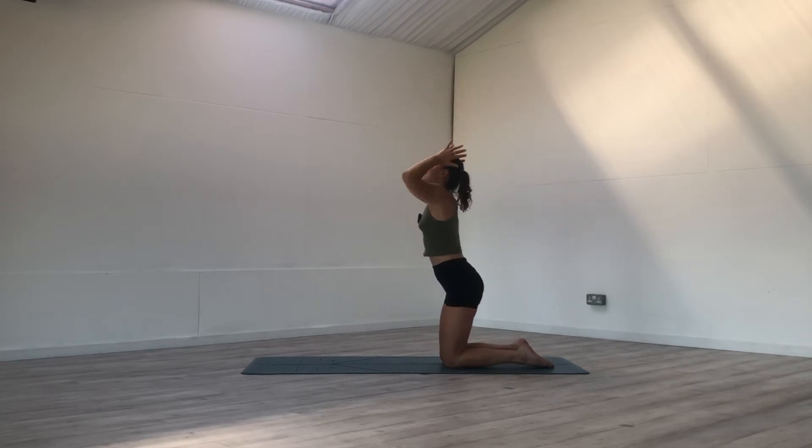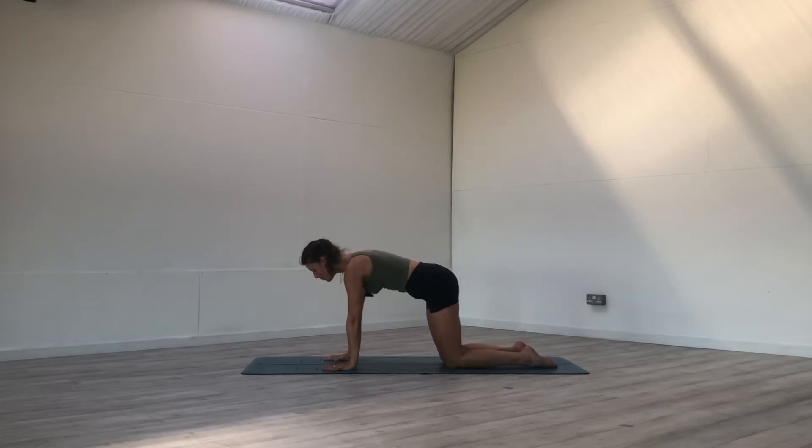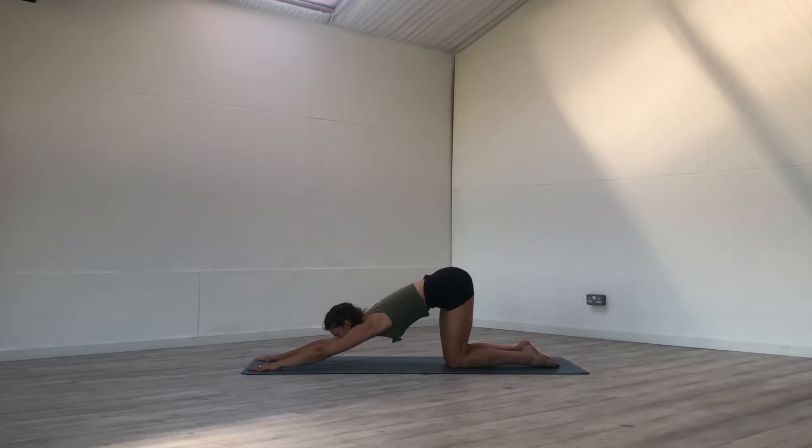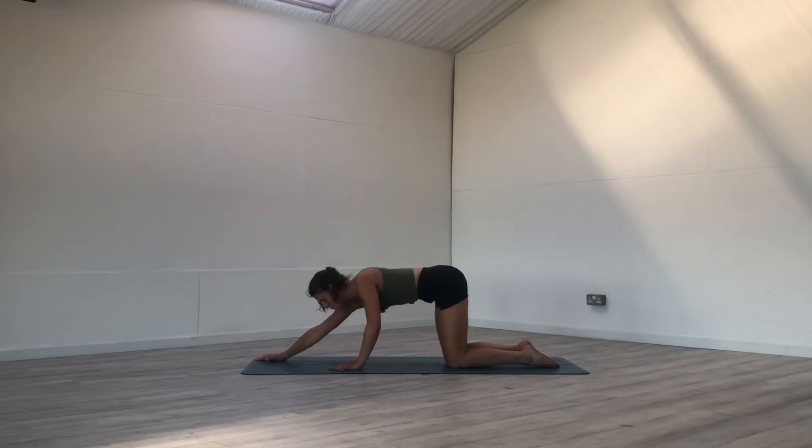Lift the hips, reach the arms to the sky on your inhale. Hands to the earth as you exhale, find tabletop. Walk the hands forward, keep the hips over the knees, and bow the chest to the earth. Beautiful stretch in the back body and the shoulders, being mindful not to open the rib cage too much — keep the rib cage together, core is active even though we're opening in the front body. One more breath here.